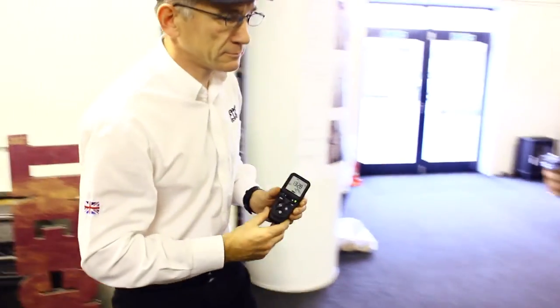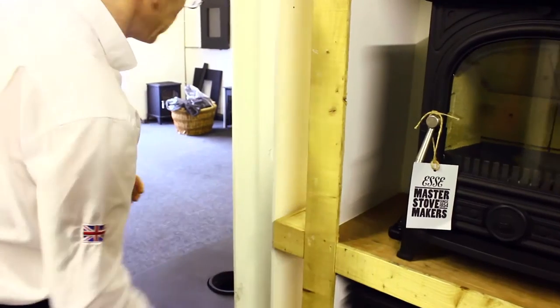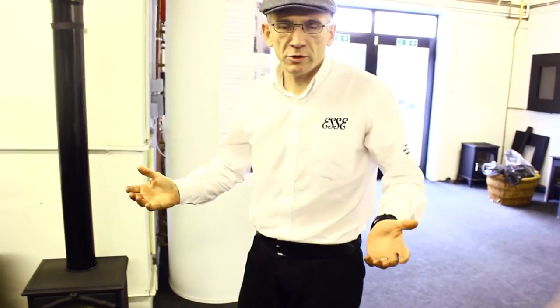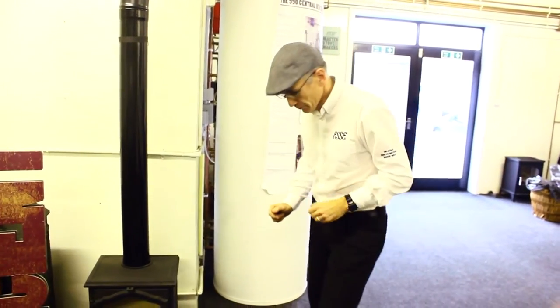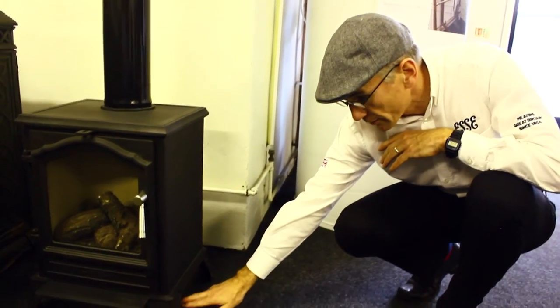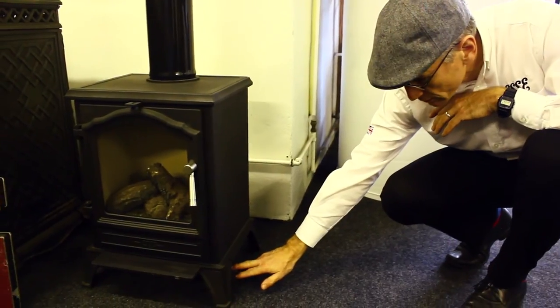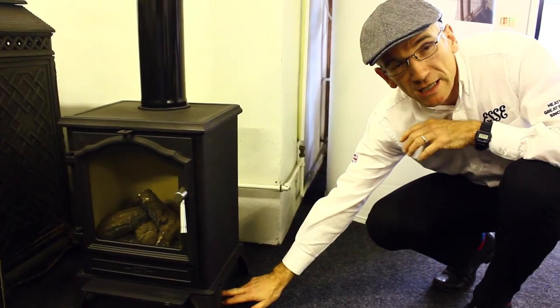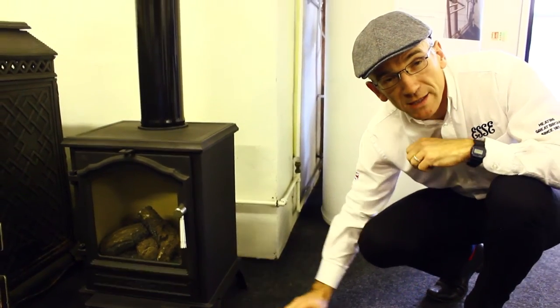Do you get those situations when you've lost your remote control? Let's try and recreate it. Oh dear, where did I put my remote control? With the Essie and our remote control system it's not a problem — I can go to the fire and operate it using the manual controls.